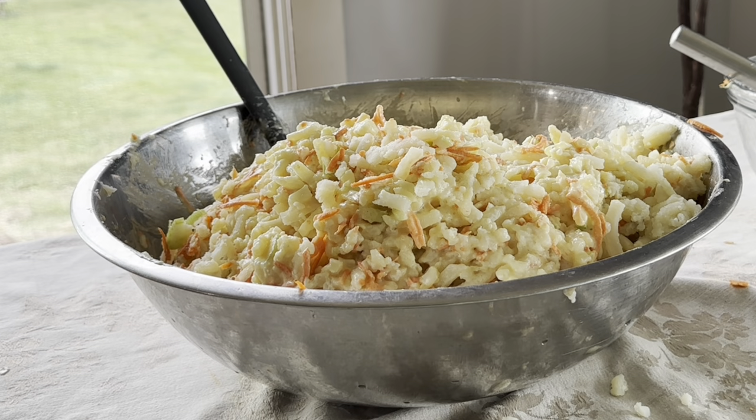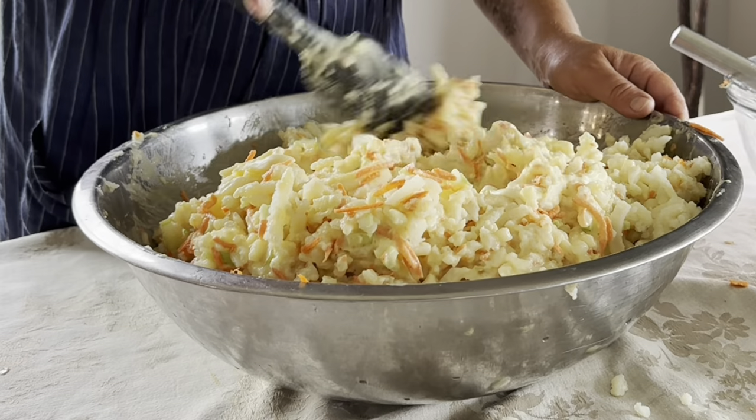And there is your Mennonite potato salad. The printable recipe is linked in the description for you.